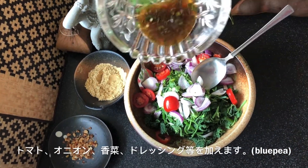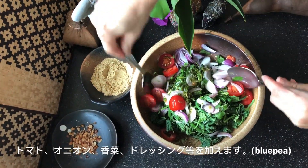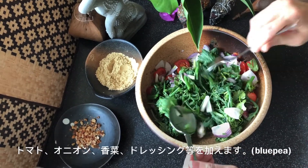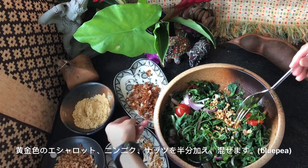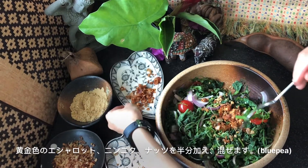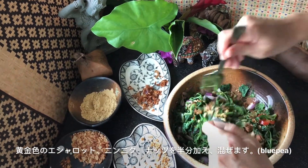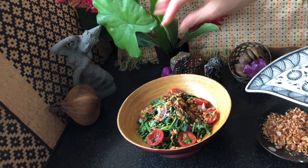Add the dressing. Mix well with a large spoon or with your hands. Add some golden brown garlic and shallots, and if you like, 1–2 tbsp of chickpea flour. These condiments add texture to the soft chayote shoots. Add some crushed nuts as well. Then mix very well. Leave aside for 10–15 minutes before serving to let the flavours seep in. Finally garnish with garlic, shallots, and nuts.